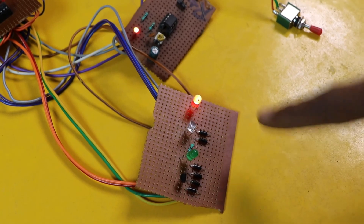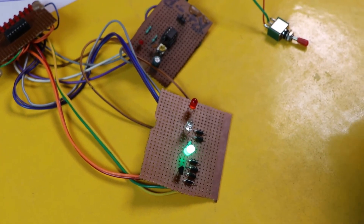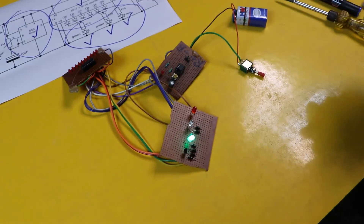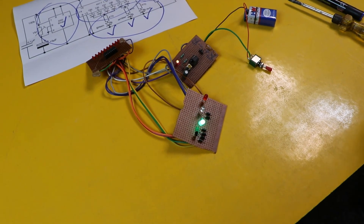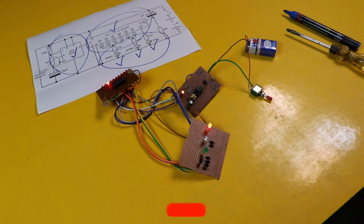This is all about this circuit. If you have any doubt regarding this circuit you can ask me in the comment section. If you like the video, please give it a thumbs up, and if you want to download the circuit diagram you can download it from the description given below. Thank you so much for watching — I hope you liked it, and if you did please subscribe to my channel.